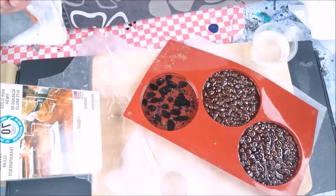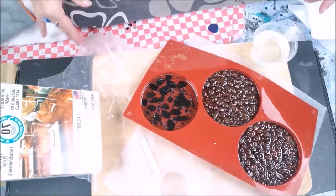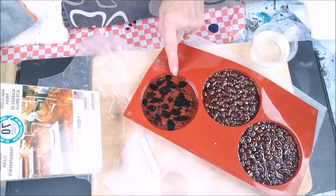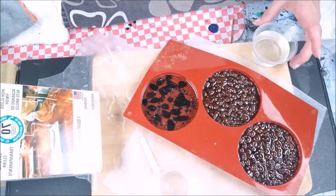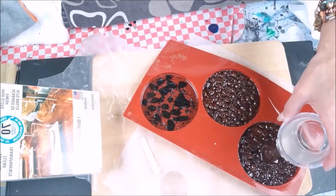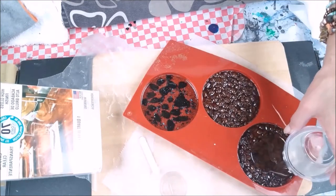So what I've done for this video was mix up a little bit of epoxy, and I'm going to pour it to cover the coffee beans — and also this one here, which we're going to talk about later in the video. I just want to cover the beans and let that spread out.